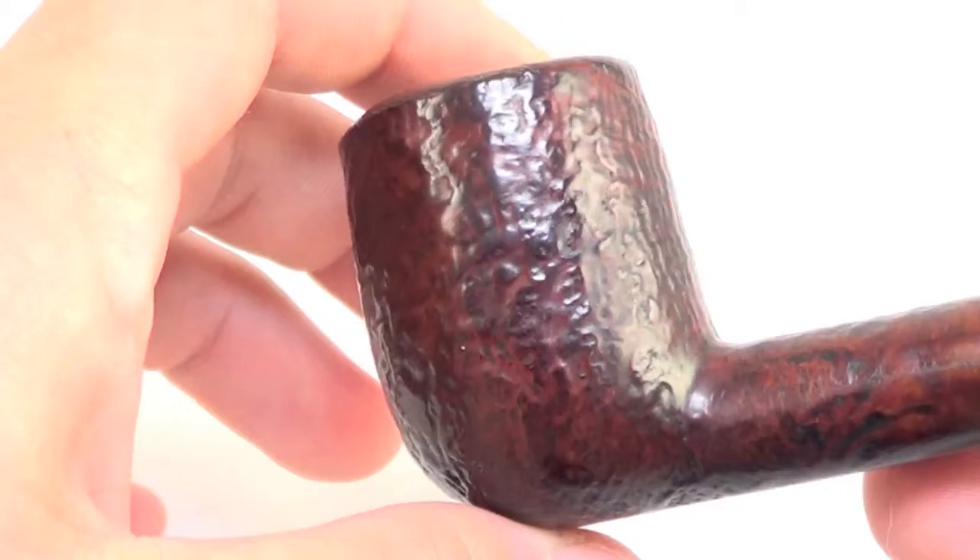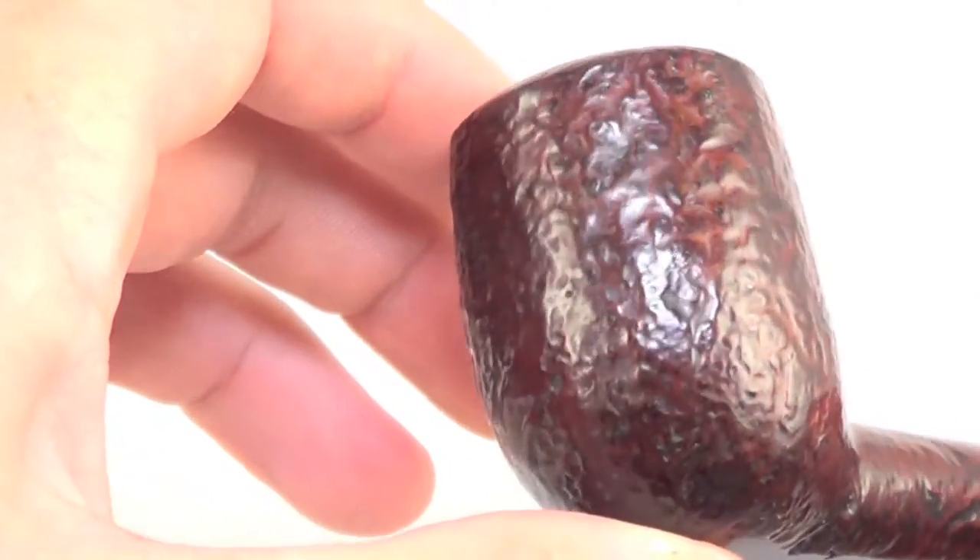And with that red bark grade, you're going to get a nice sandblast finish all the way around the pipe.